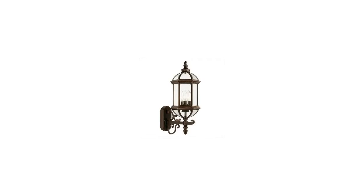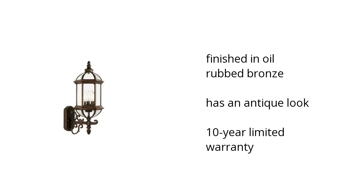Hi, I'm Denise with the Buzztella Marketplace. Here's what you need to know about the Gateway Outdoor Light Bronze Uplight on sale at Sam's Club.